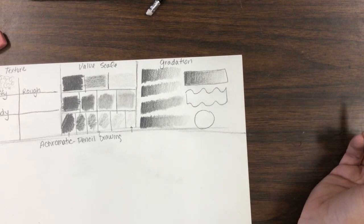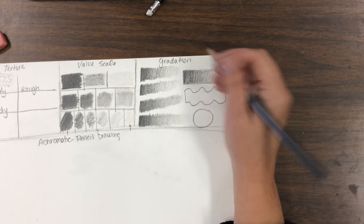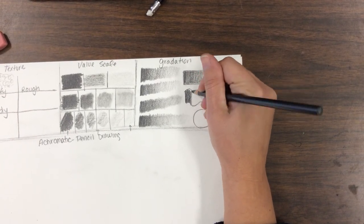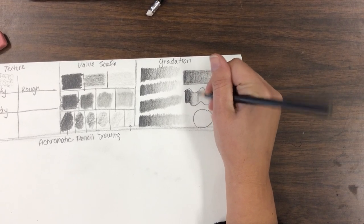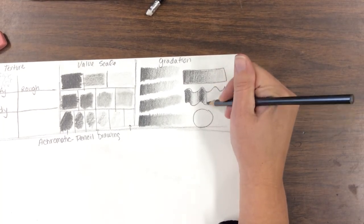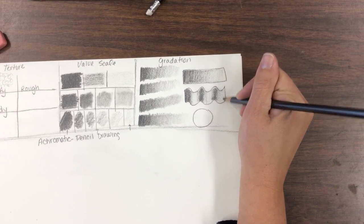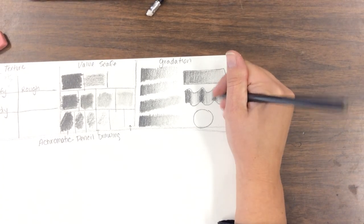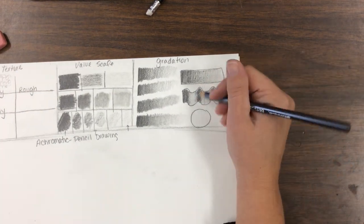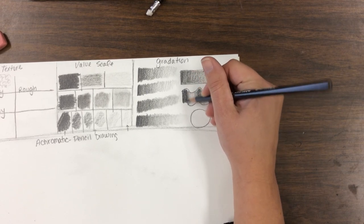The next one is a little different — we're going to make this look like a wave. Start dark, get light as it curves down, dark as it curves back, light as it curves this way, then dark again as it curves up and back to dark. It's a short gradation practice. Going back and forth like this gives the appearance of things coming forward.